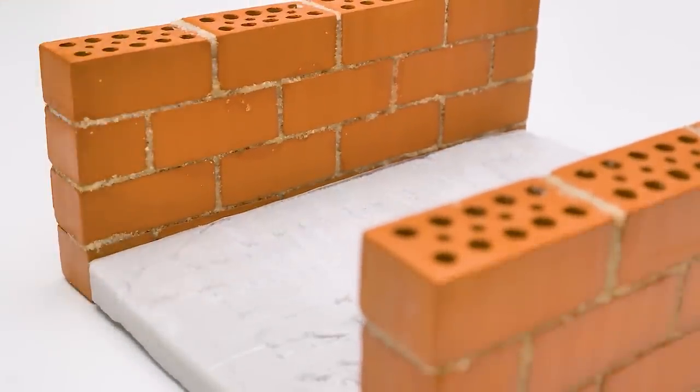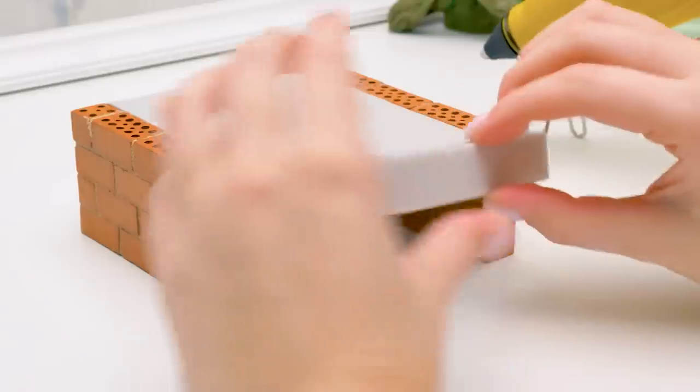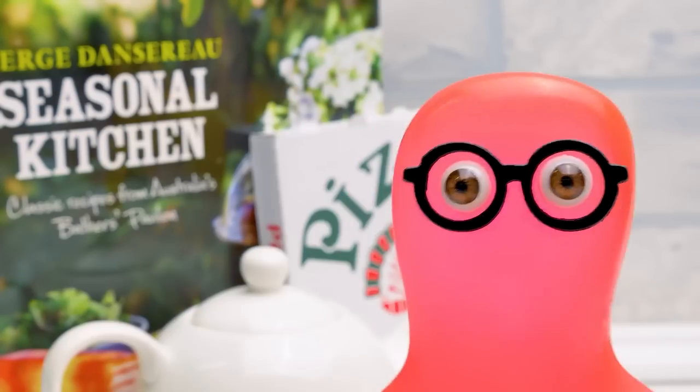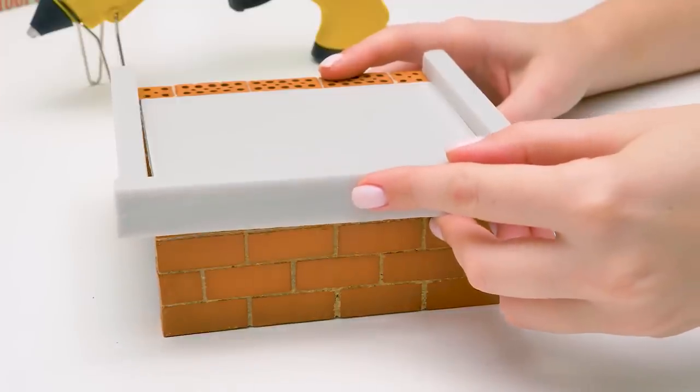Why do we need styrofoam? It can easily break! We're making a base. Later, we'll pour some cement inside to make it solid. What's wrong, Sammy? You look troubled.